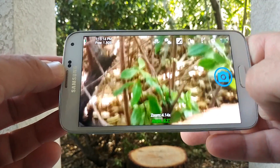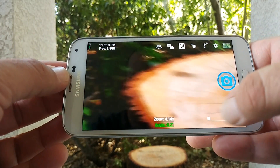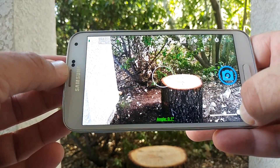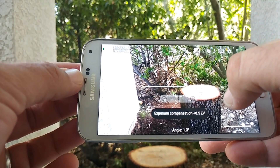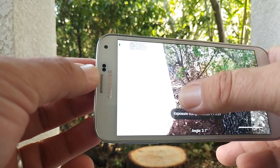able to really produce some nice video with the manual controls on this application. Now, using this application I do realize it is a great app, but it is not perfect. One thing I would like to see is when you are shooting video that you have an option to pause and then resume recording.